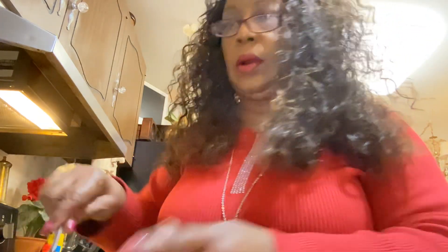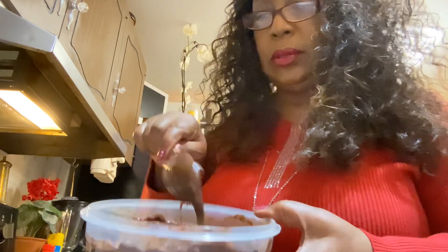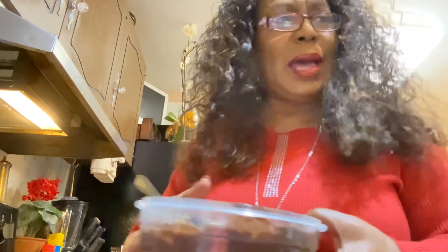I had a taste for some Blue Bell ice cream, and my husband was going to the store. I said, babe, would you pick me up some ice cream? I love their homemade vanilla — it is so good if you haven't tried it. And I thought, wow, that would be great with some brownies. So that's why I decided tonight to go ahead and mix up this luscious brownie batter, with the marshmallows and the nuts in there.